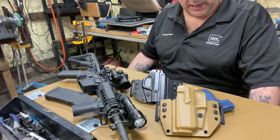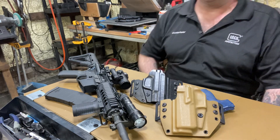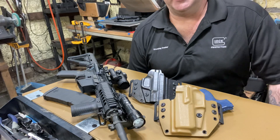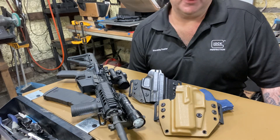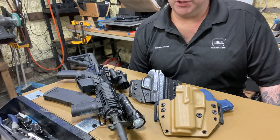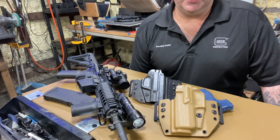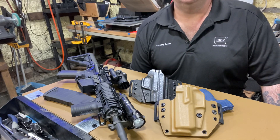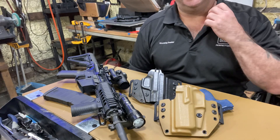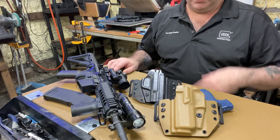Gary Byrne is going to be coming back — I don't know exactly when, but soon. We're going to talk about his techniques, what kind of gun he carries, and maybe some inside stuff again. Remember, Gary Byrne has a YouTube channel where he does a lot of videos explaining his Secret Service training — the stuff he's willing to share. I'm sure he can't share everything, but certain basic stuff I think he's allowed to show you.